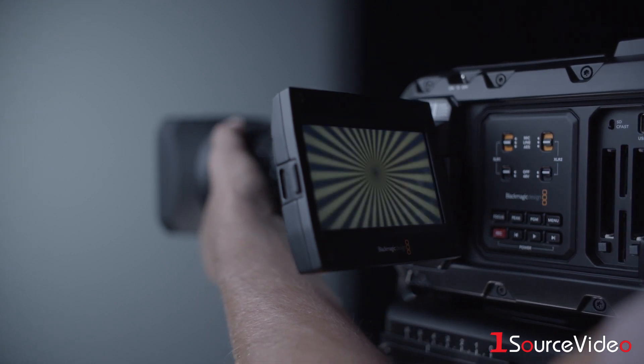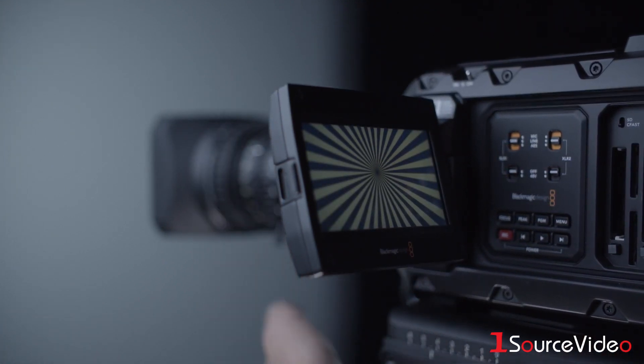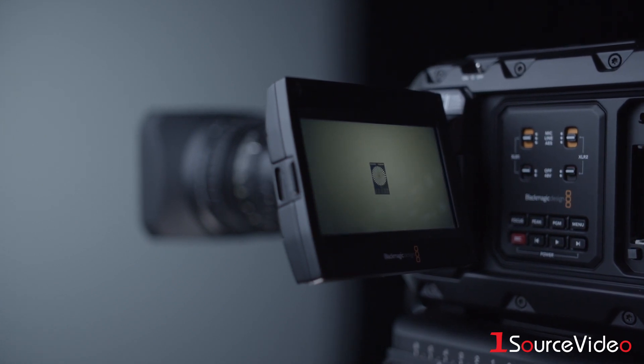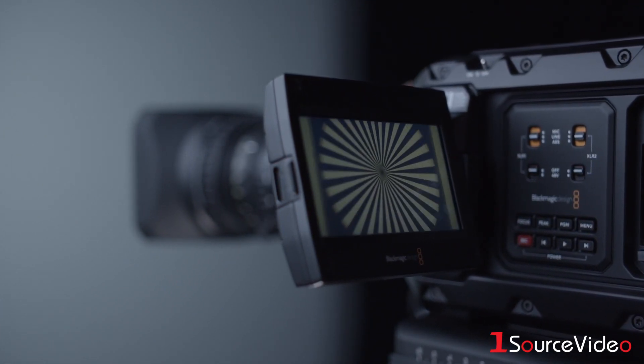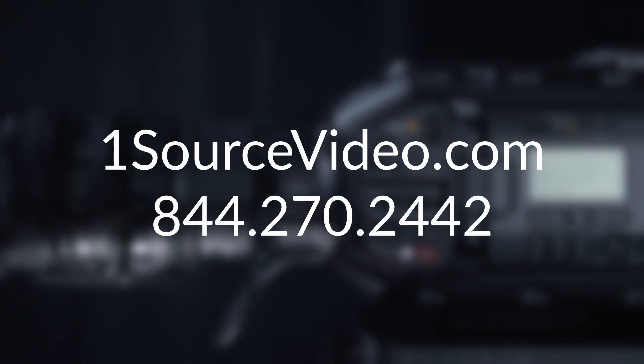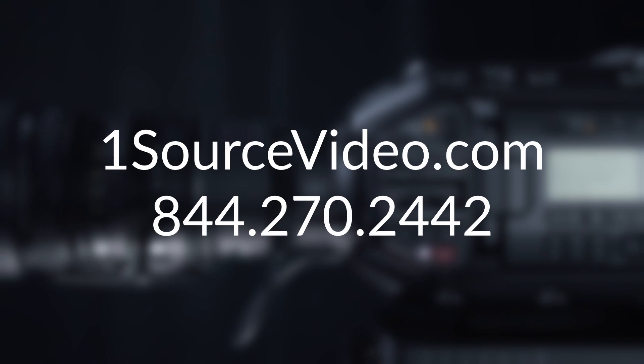At this point, your adjustment should be complete and the lens should maintain focus throughout the zoom. For more information on this exclusive bundle from OneSourceVideo, check out OneSourceVideo.com or contact your OneSourceVideo account executive. Thank you for watching.